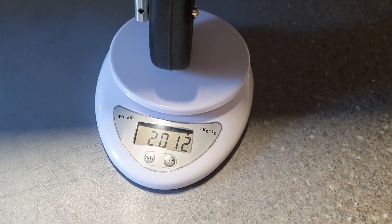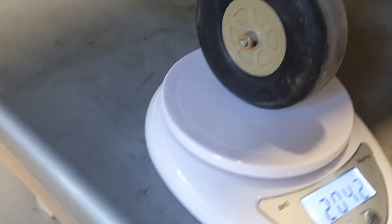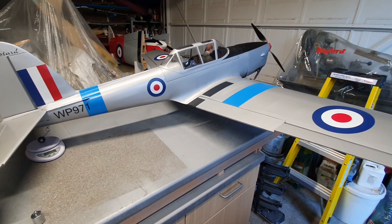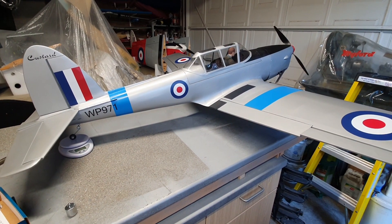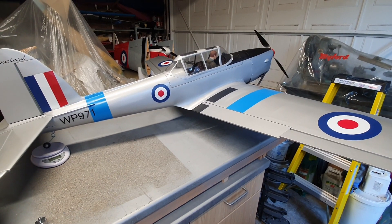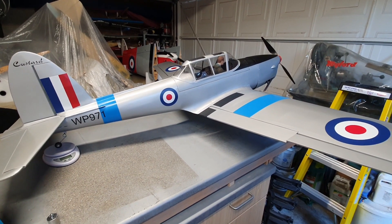We position one under each of the main gear. Port is reading 2,012 grams, starboard is 2,042 grams — so the starboard wing is a little bit heavier. For the tail we've got 603 grams. Adding all the numbers together gives 4,658 grams — 4.658 kilos. That's with the battery, so that's ready to fly. It's easily under the five-kilo light-scale classification. For those of you still in imperial, 4.658 kilos is 10.3 pounds — I think that's pretty good.